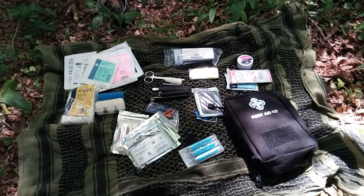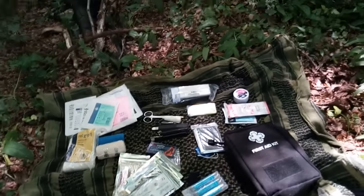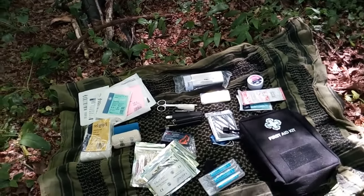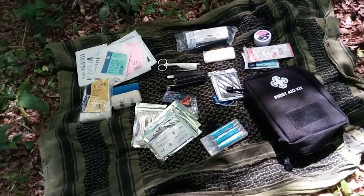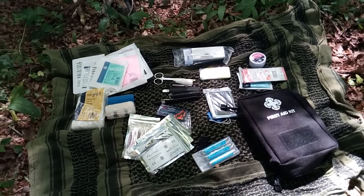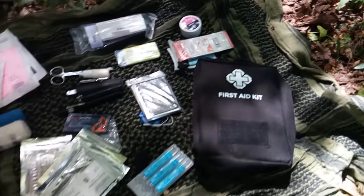Right, today guys we're going to be talking about my new first aid kit, because I think it was Doc Inc. who said he was looking forward to seeing it. So I thought I might as well show you what I've come up with so far. It's not finished — nowhere near finished — because it's a bigger first aid pouch, as you can see. It's a nice first aid pouch, actually.